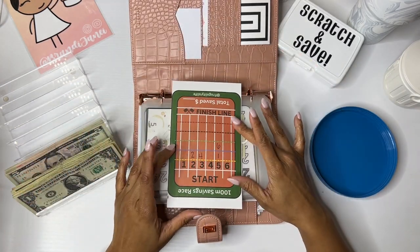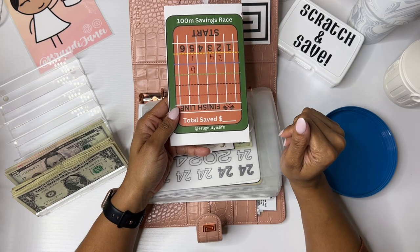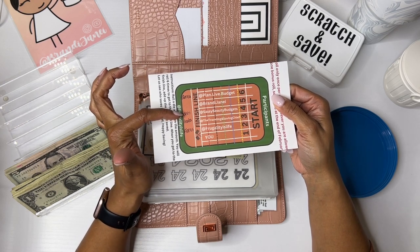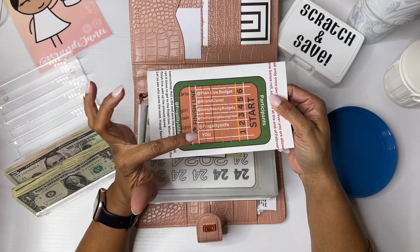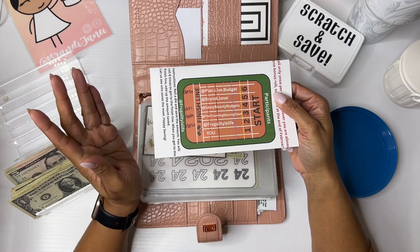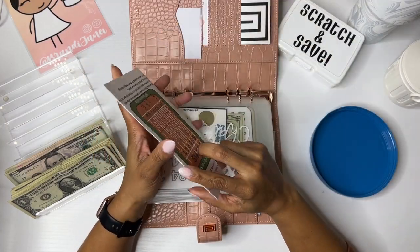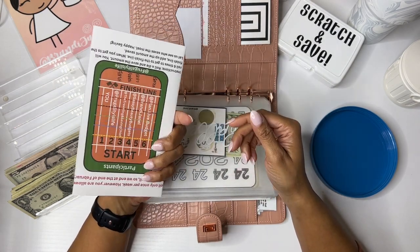We are going to start here. This is the collab that I am doing with Frugality is Life, which I will have linked in the description box below. Definitely go check out her channel because she is an awesome budget babe. We are also doing this with Bianca over at Plan Live Budget. I am in lane 5. Erin from Sassy Beauty Budgets is in lane 4. Andra from The Traveling and Saving Chief is in lane 3. Fiona from Frugality is Life is in lane 2. And then you, if you choose to play, would be in lane 1. I will have the link to this digital download in the description box as well. I printed it out on cardstock and taped the sides together, and now it is an envelope. So that's something to keep in mind if you do digital downloads or printables. I always forget what lane I'm in — I am in lane 5.